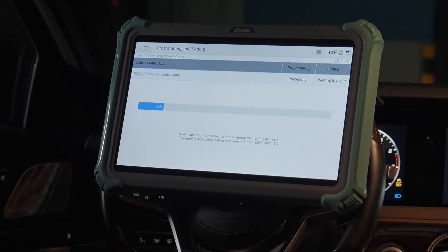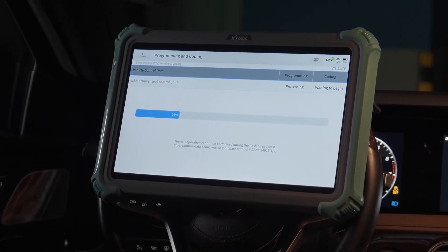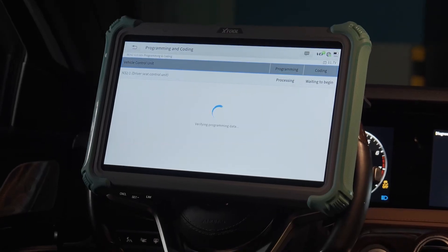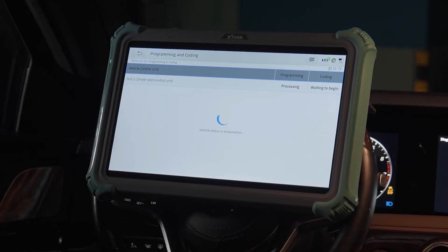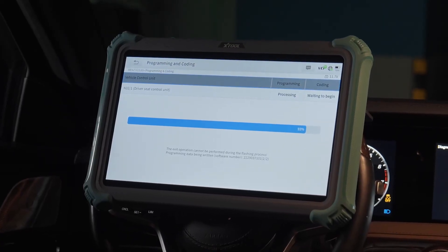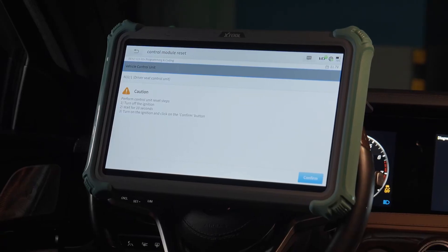The exit operation cannot be performed during the flashing process. Programming data is being written. It's verifying programming data. Vehicle status is in preparation. The control module is resetting. Now completed.